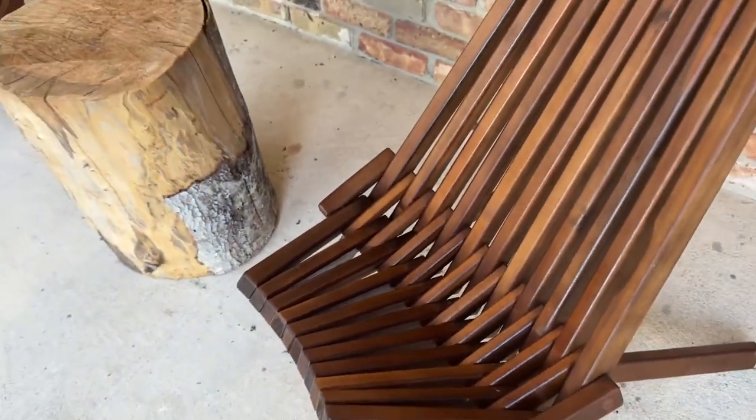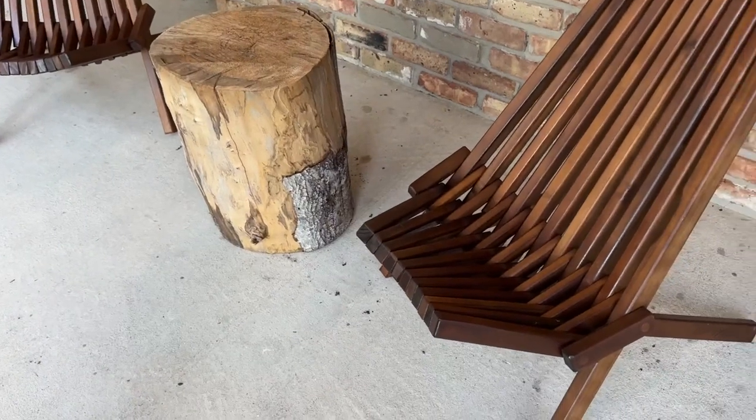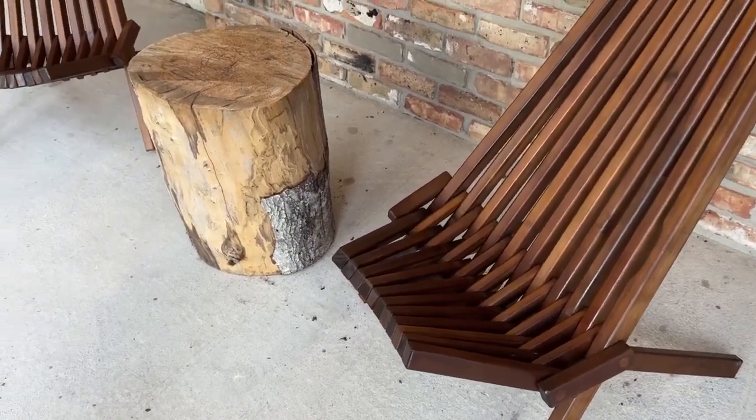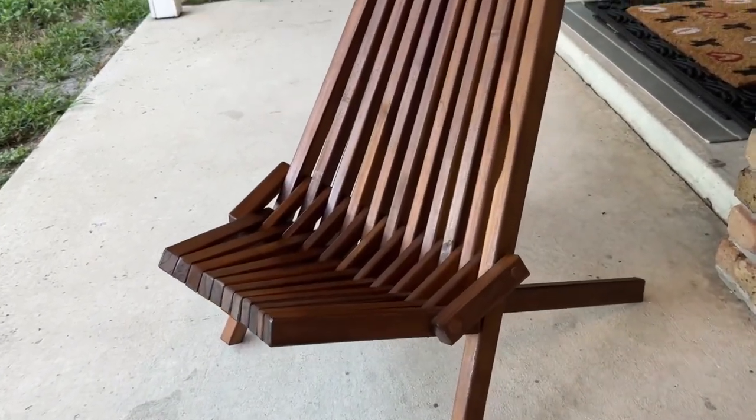When I first saw these, I was a little nervous about how comfortable they'd be. My wife tried them and she liked them a lot, and as I sat on them they're actually quite comfortable — it's a bit of a bucket seat feel. They're also really easy to fold up.